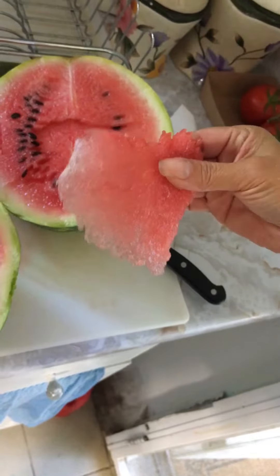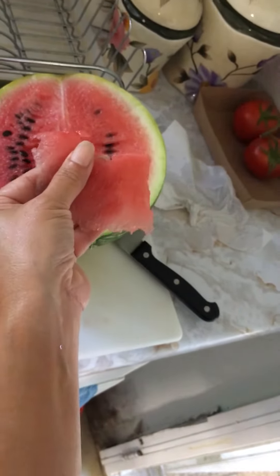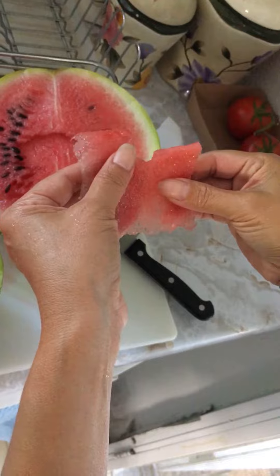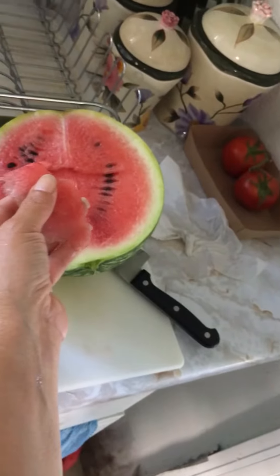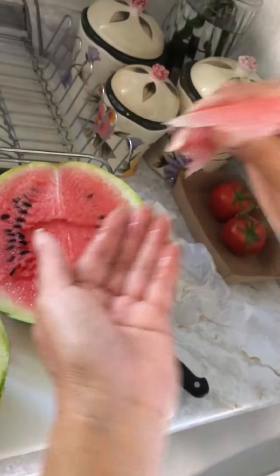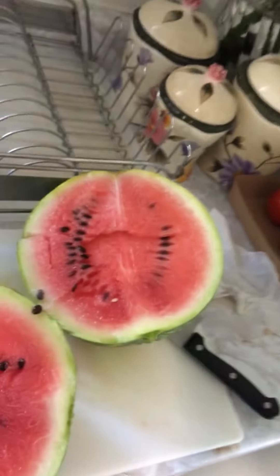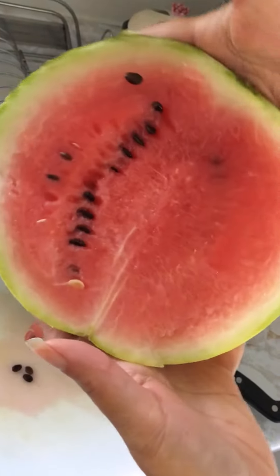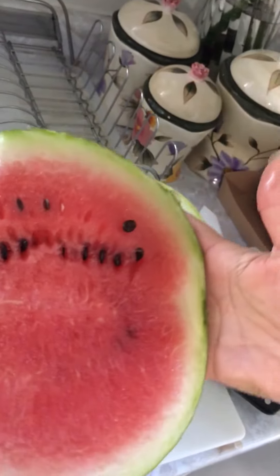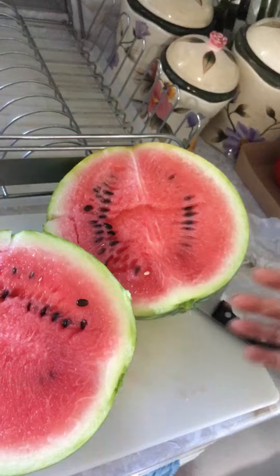It's still kind of pink. But it's hot. Mmm, it's good though. It's hot. It's sweet. So here it is. Alright.